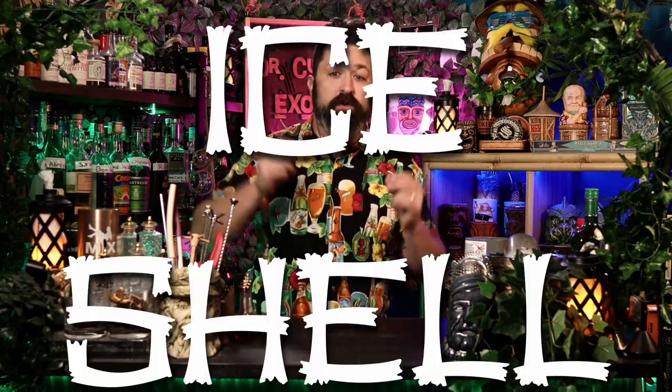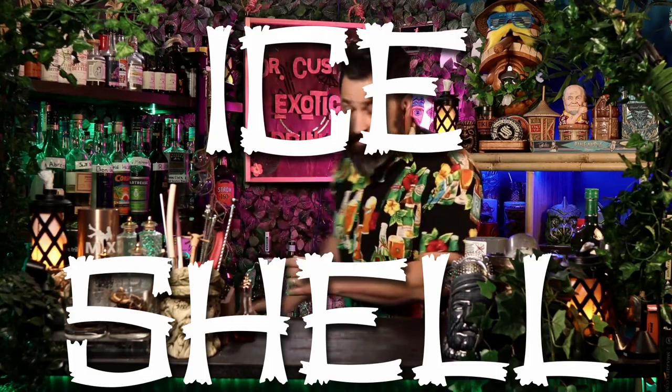Before we start, we have to get the ice cone going if we're going to have one for tonight. The only way to get this to work with the proper consistency to make a perfect ice cone is with a Lewis bag. We're going to hit this with a mallet as hard as we can until we get some nice flat ice. We don't want it decimated — we just want it not so chunky that we can recognize whole cubes.